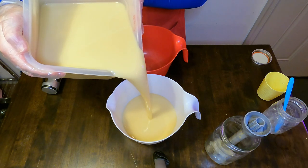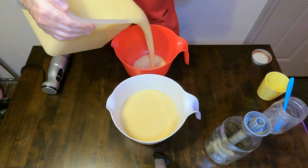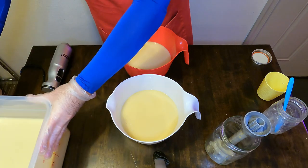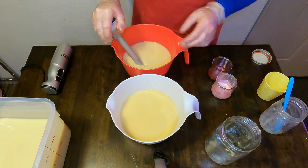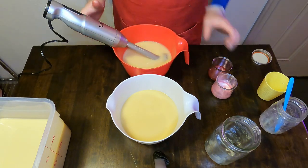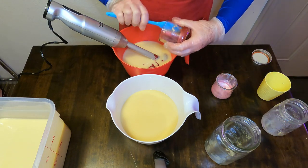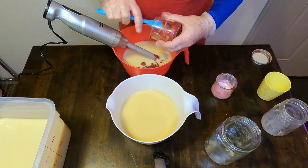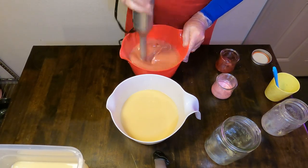You're going to see me splitting off two smaller batches of soap batter, which is what we will add the colors to. We're adding in our dark merlot mica, which is from Bramble Berry — a really nice wine deep red color with a nice shimmer to it, and you'll see me blending that in here.